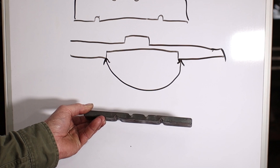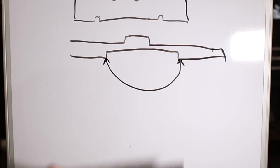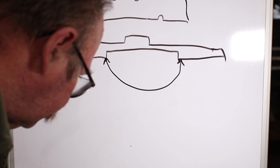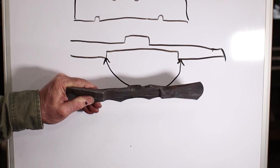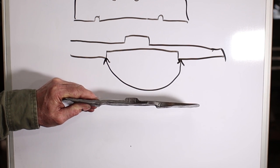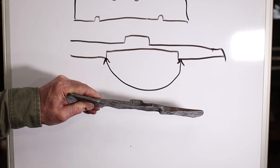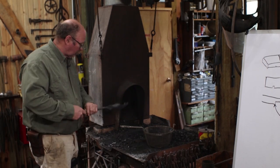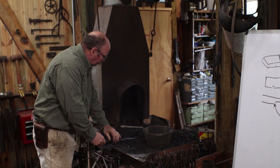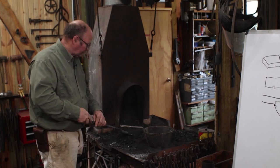Here's a piece that's already done to that stage — it's got the fullers in it. And here's one that has then been drawn out as I was mentioning, so hopefully you can see that in the camera. I got lots of requests to see more things in the coal forge, so I'm going to clean this old fire out, get rid of the ash and the clinker, and we'll light the coal forge for this axe.